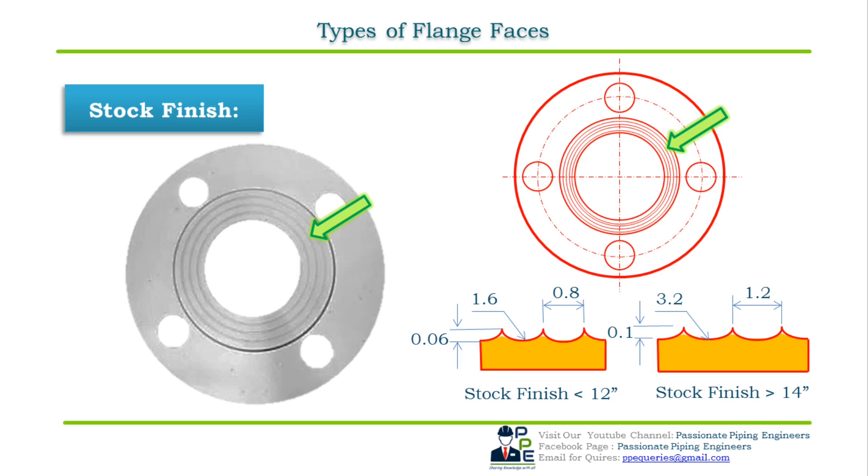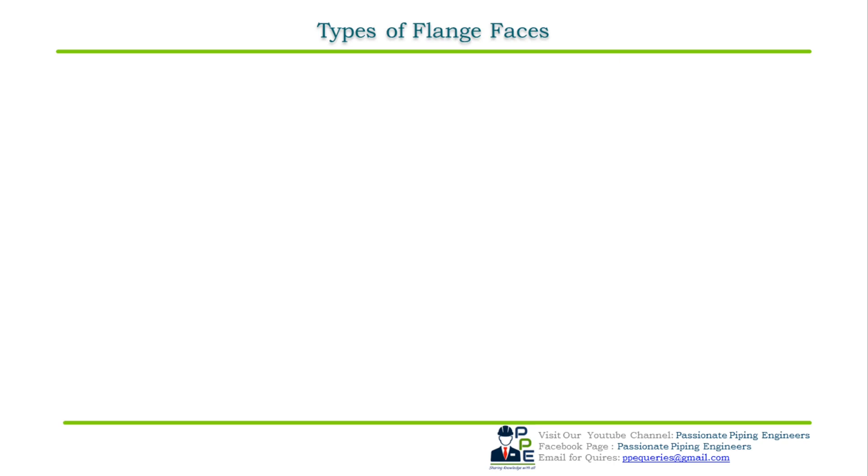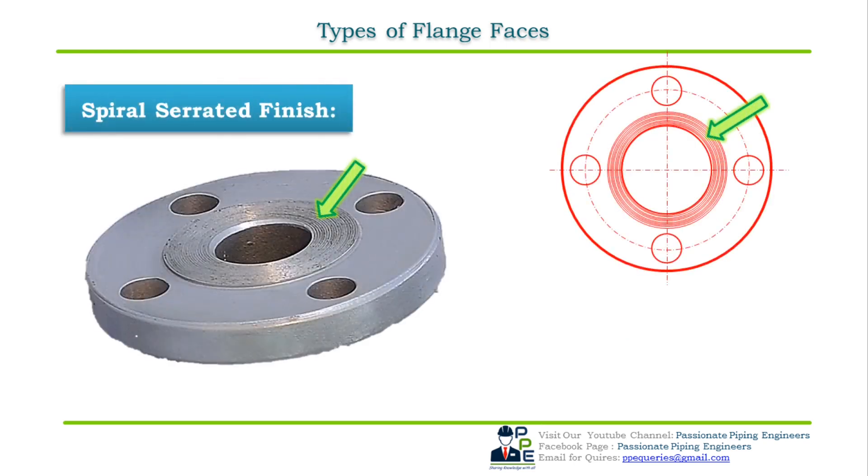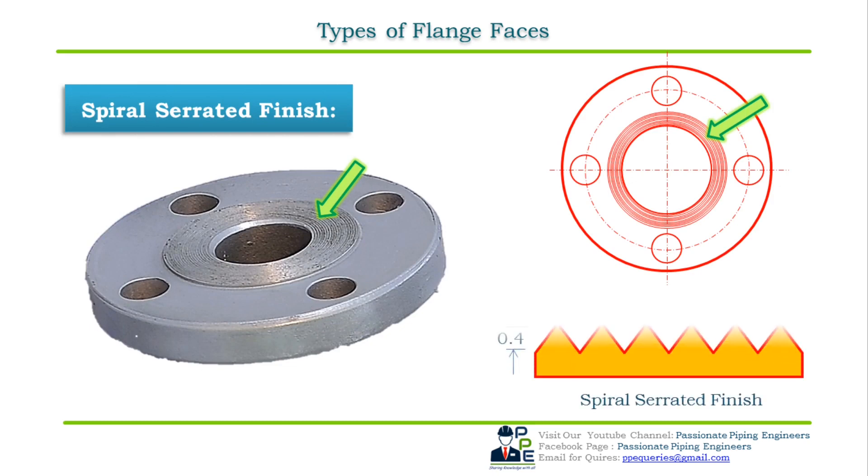The second standard type is spiral serrated finish. The difference between stock finish and spiral serrated finish is the grooves, which are typically generated using 90-degree tools instead of round nose ones, creating a V-geometry with a 45-degree serration angle. This type of flange finish is also called a continuous or phonographic spiral groove face finish, and these types are generated using a flange face machine.